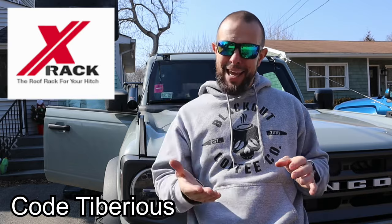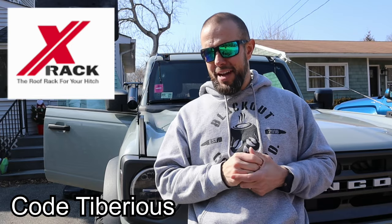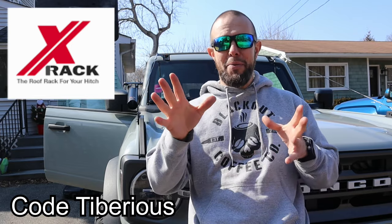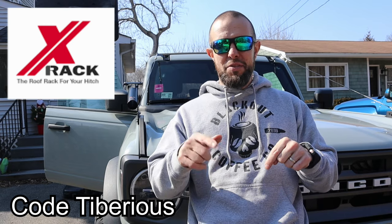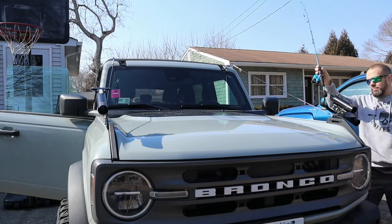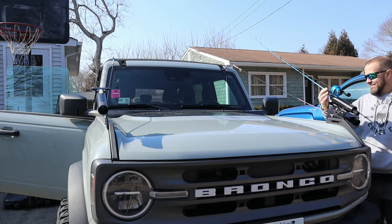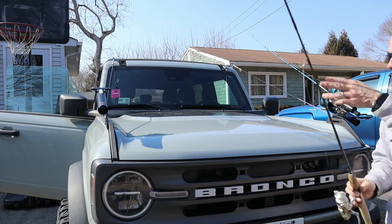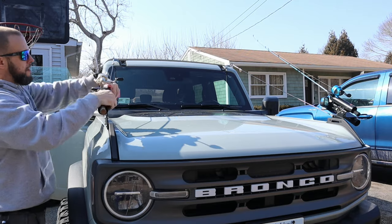The link and the discount code are down in the video description. The code is Tiberius — that's my name. Make sure you spell it right because my parents spell it differently than every other Tiberius in the world — all five of us. Anyway, code and link are down in the description. And I just had a great idea — let's go fish!